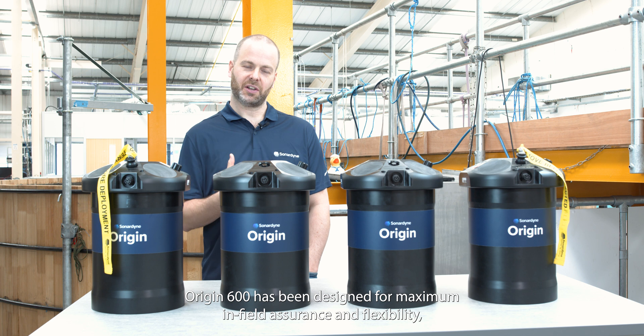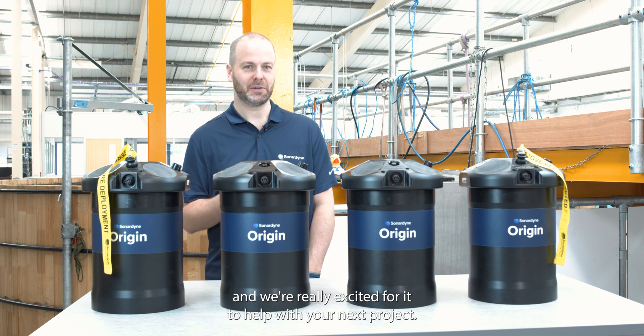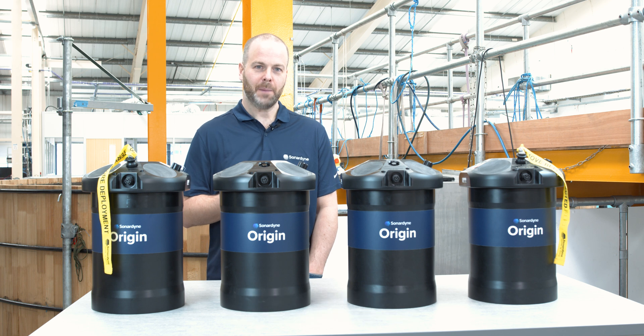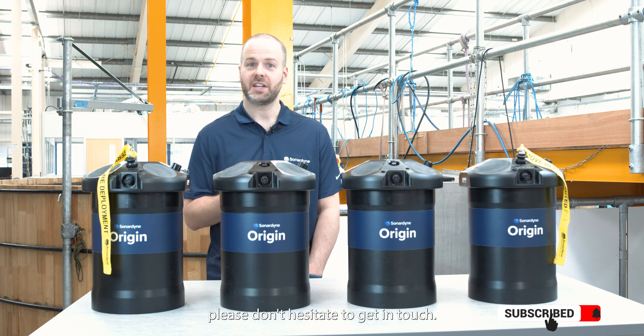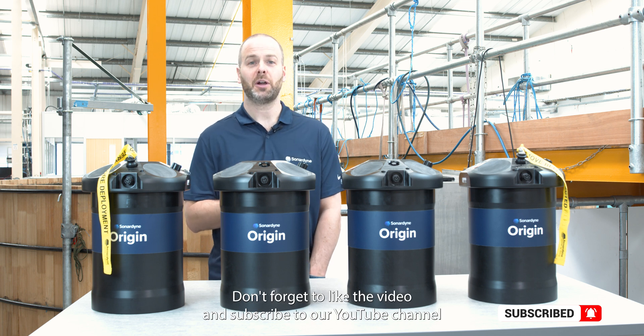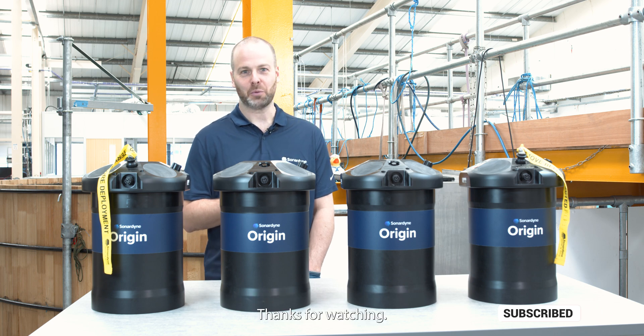Origin 600 has been designed for maximum in-field assurance and flexibility, and we're really excited for it to help with your next project. If you have any questions about anything you've heard in this video today, please don't hesitate to get in touch. Don't forget to like the video and subscribe to our YouTube channel so you don't miss out on the latest news from Sonodyne. Thanks for watching.